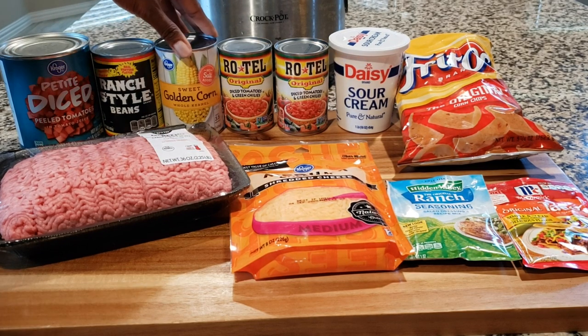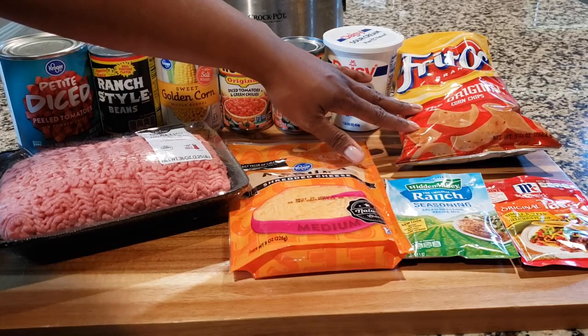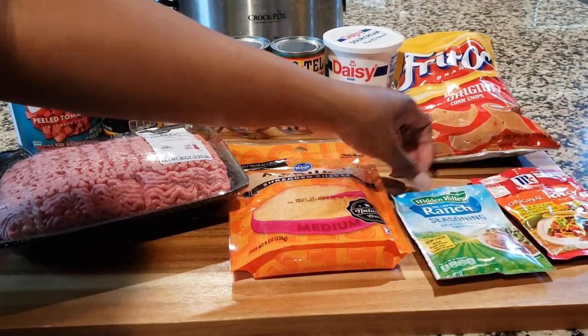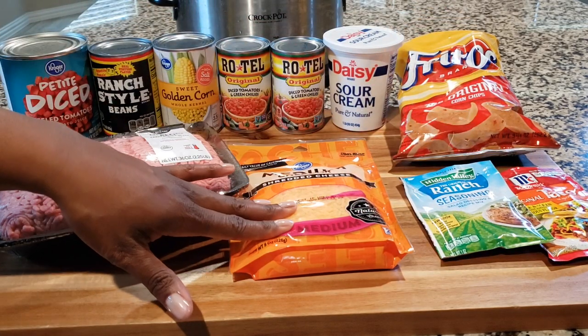So you're going to need diced tomatoes, ranch style beans, sweet corn, rotel, sour cream, some Fritos, also taco seasoning, and you're also going to need ranch seasoning. And of course some cheese for your toppings.